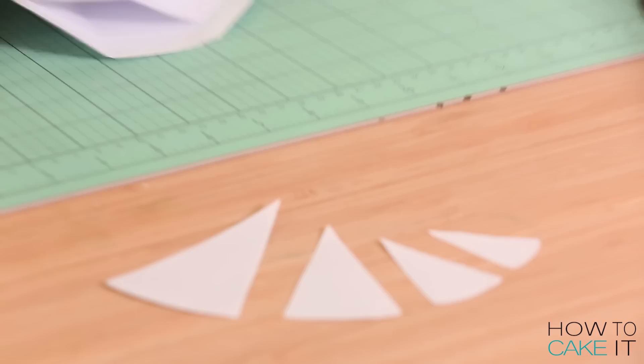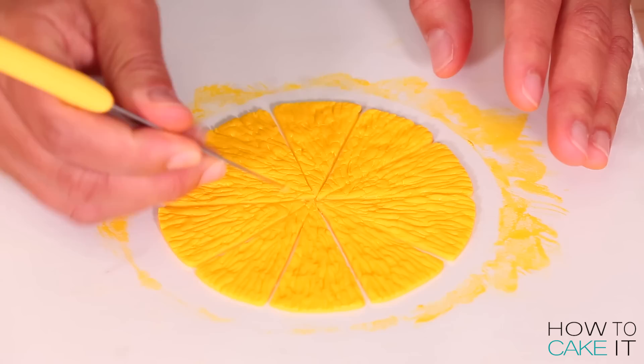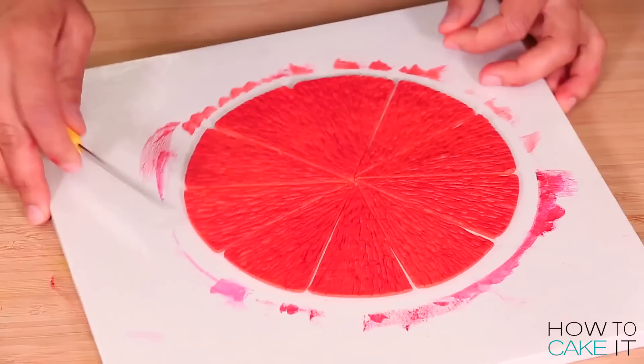I've completed making templates, and now I need to cut all of the segments for each fruit, one at a time. I decided to make eight segments per fruit. The grapefruit technically should have more, but I wanted them to all be even — that's just how my mind works.